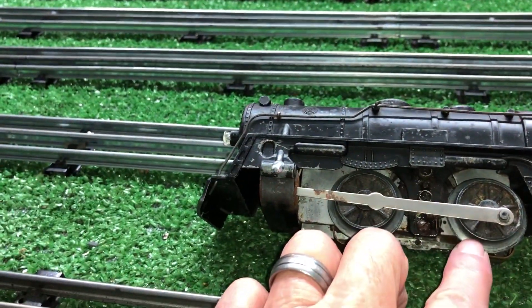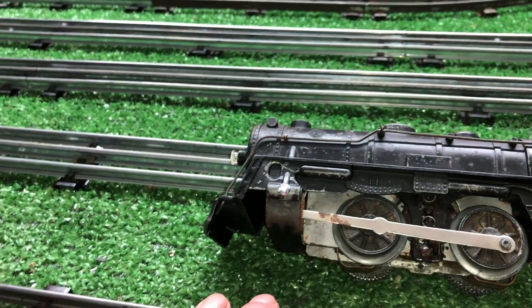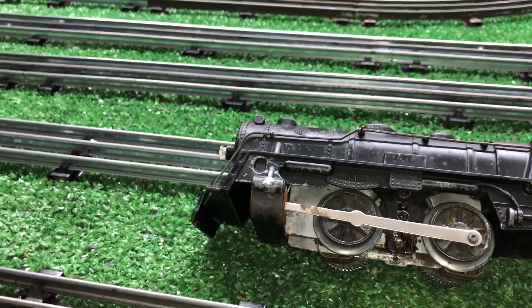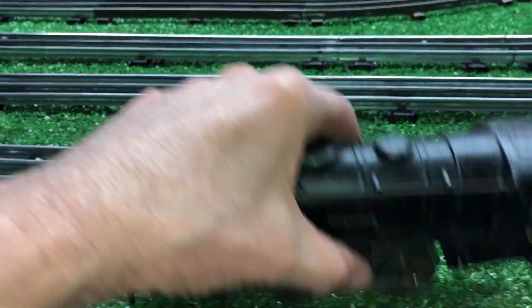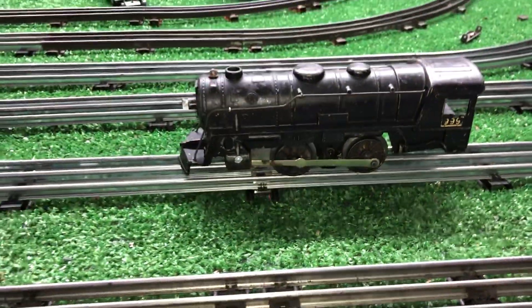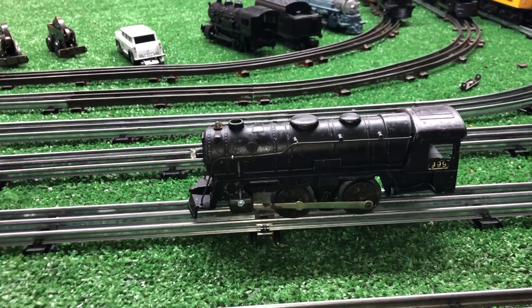I bought it for these wheels — the wheels are actually in good condition. So I'm going to pull the wheels off and scavenge what I can. The rest will go in the junk box; good parts will go in the parts box. I just want to do a quick follow-up on that bearing surface on that shaft — it just goes to show how badly it was rusted.